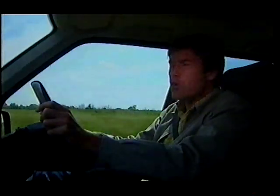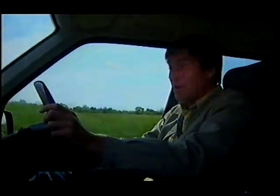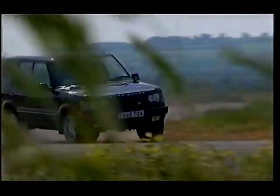But there is one drawback with the Range Rover. It's not just that £50,000 price tag. It doesn't like going round corners. It's not that it doesn't grip reasonably well — it just rolls a lot.